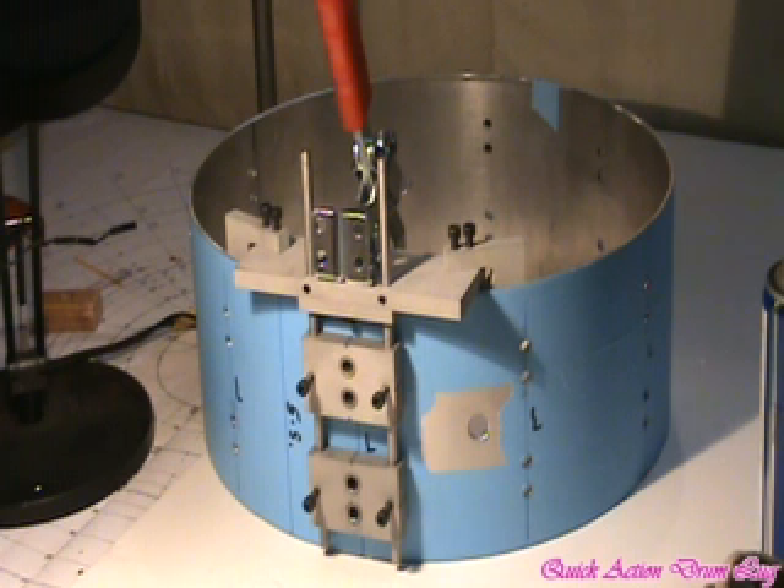Hi, it's Chris Kennedy. I've processed the drum and that was the first use of the jig that I had done on a shell.